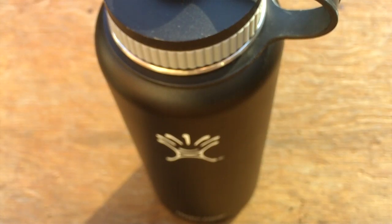Hey, this is Andrew from AJS Woodworks. I just wanted to do a short review of the Hydro Flask 40 ounce water bottle. I purchased this bottle a few weeks ago and just thought it was so good that I should make a review for it.